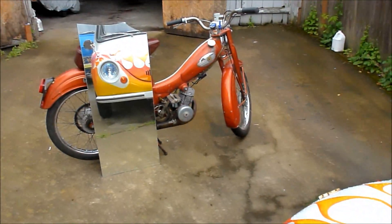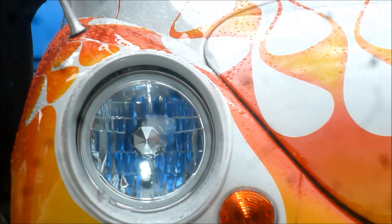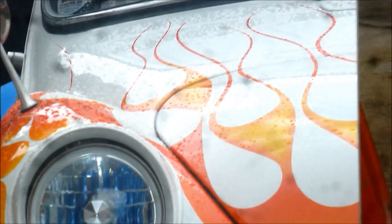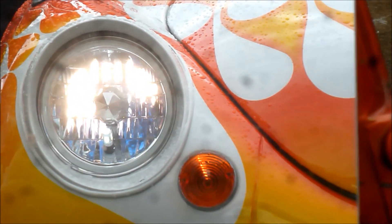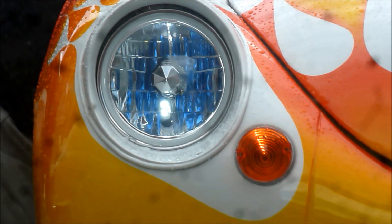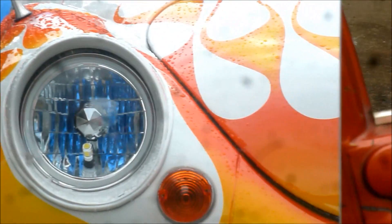We'll do that little comparison one more time. I'll zoom in on the light there in the mirror and then reach in. There's your headlight, there's your super bright LED, and there's nothing. Thanks for watching.